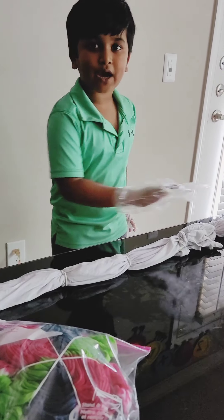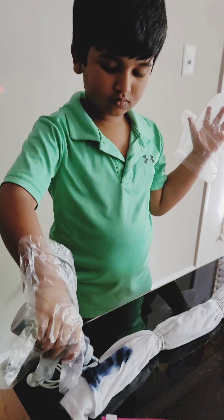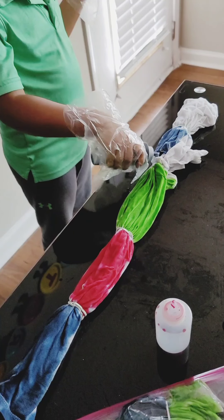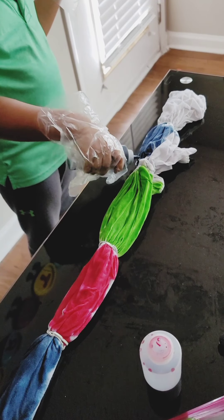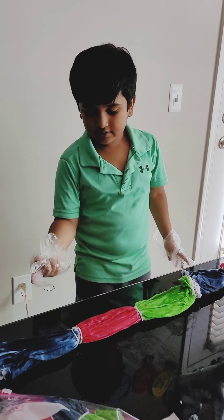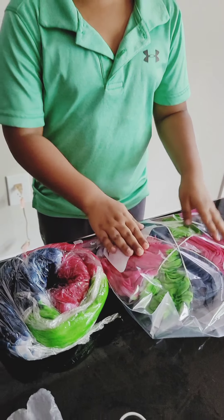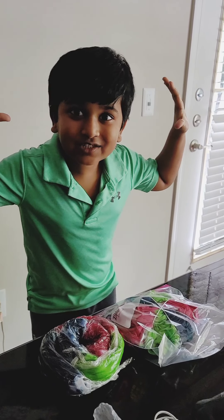Now let's make a second shirt with a different pattern. Let's take a look at this t-shirt — tying it is about done, the front and the back. After it's done waiting, let's wash them and see how the colors turn out!